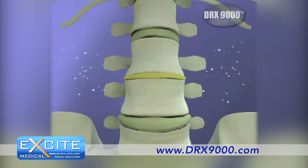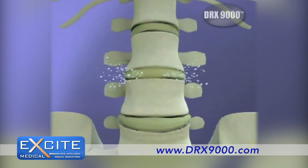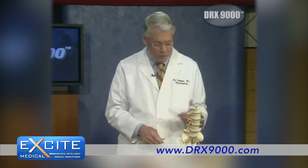That allows the disk to settle back into place. It lowers that pressure so that fluid flows back into the disk and restores the height of the disk. Nutrients go into the disk, and it's a way of repairing it without any type of invasive surgery.